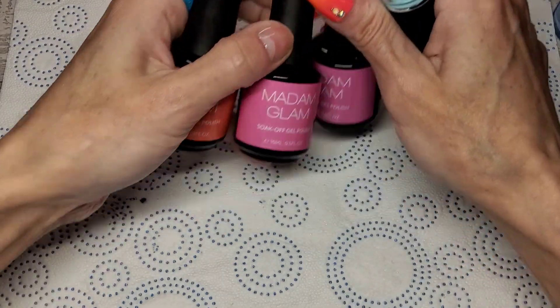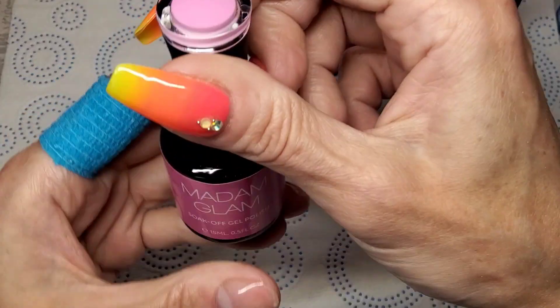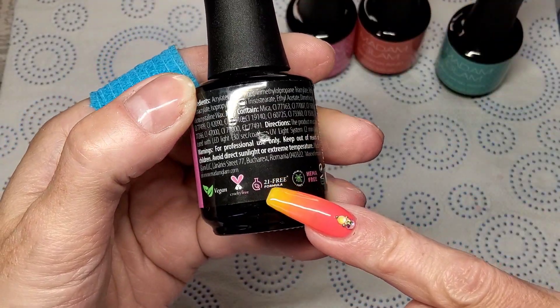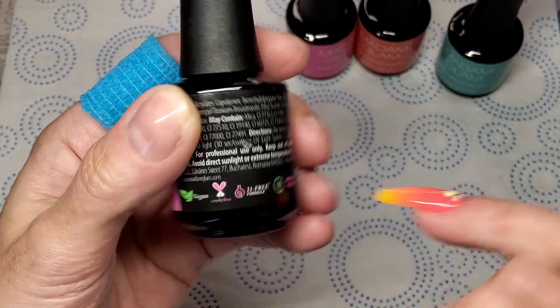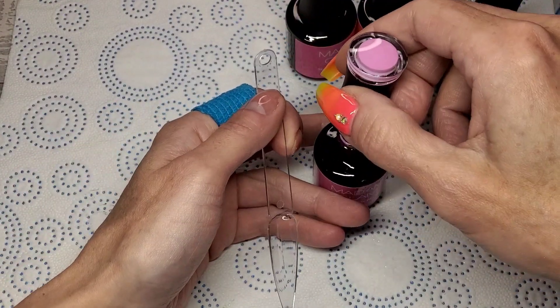I'm going to give them a quick swatch and then do something with them. As always, they are 15ml glass bottles, vegan, cruelty-free, a 21-free formula. I love that they're palm oil free and hammer free as well — fantastic gel polishes.